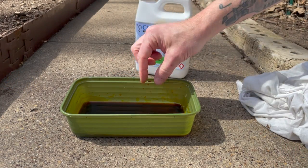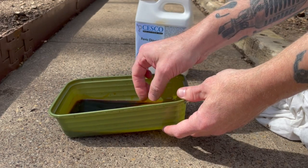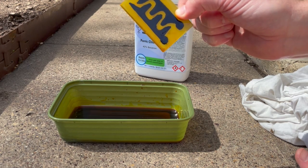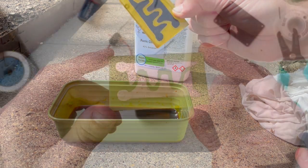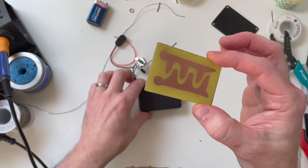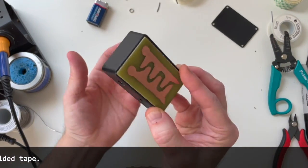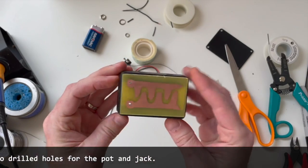It's been about 20 minutes so let's check on the board. I'm going to tip the container so I don't have to submerge my fingers in the ferric chloride. Then using some isopropyl rubbing alcohol, it should take off all the Sharpie and leave us with a nice copper circuit. I cleaned the board off and you can see we're left with just the copper. The next step is to attach this to the box and drill a couple of holes to run the wires up to the touch plate. The holes are drilled through, so let's put this thing together.